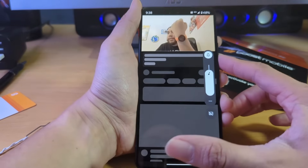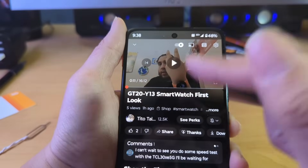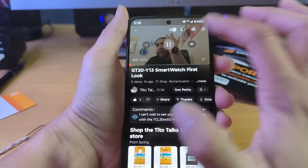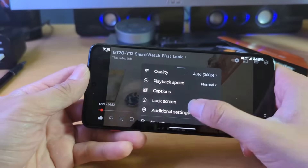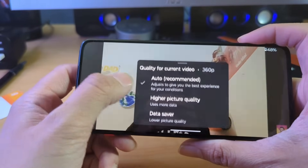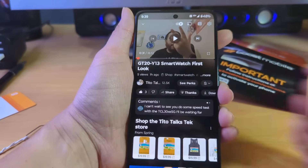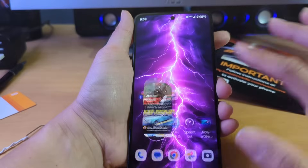I like using smartwatches paired to my devices. Shoutout to Tito — subscribe to his channel, smash the like button. It looks like he's going to review the watch I sent him, so I don't want to spoil that. Let's check the quality of what's streaming on data — playback quality is at 360p for now, so it might still be uploading the HD versions since the video is relatively fresh.